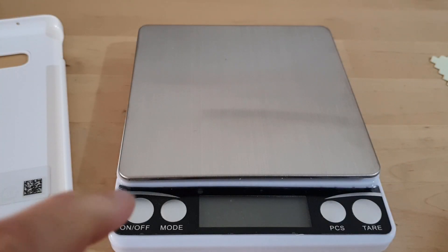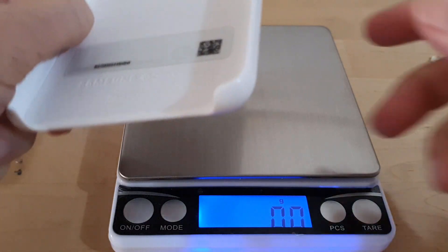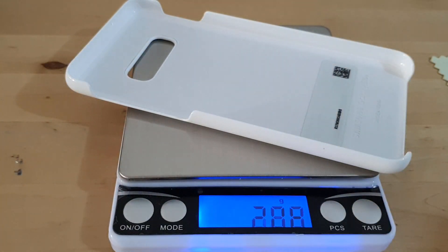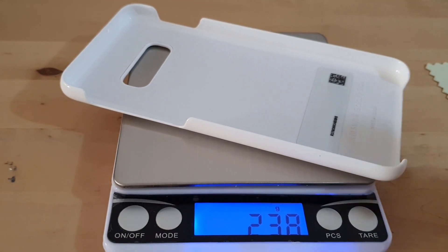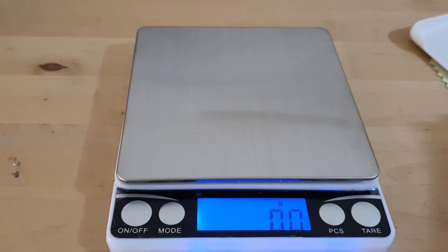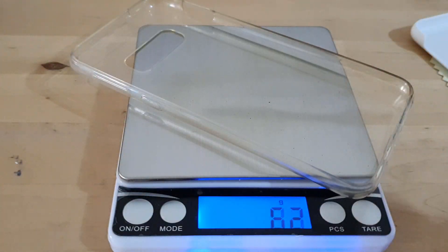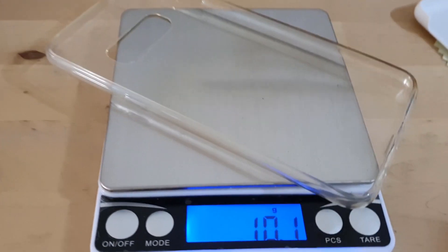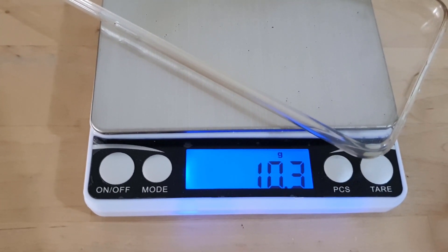It's going to do a quick comparison of the weights. So this case is 23.8 grams. Compare that with just a normal TPU case, and that is about 10.3 grams.